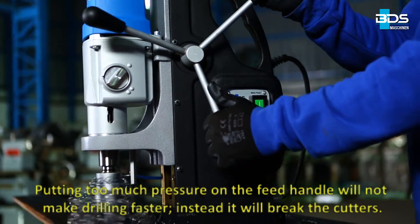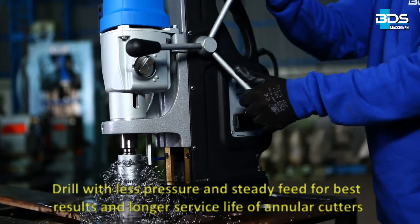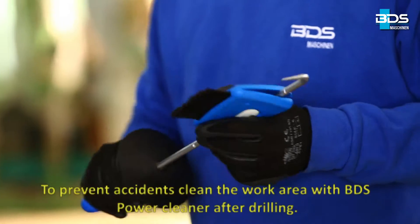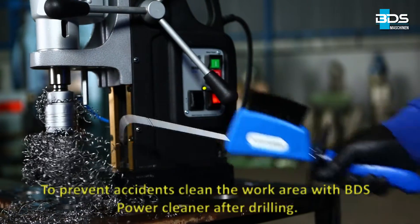Use lots of lubricant for good results. Putting too much pressure on the feed handle will not make drilling faster — instead, it will break the cutters. Drill with less pressure and a steady feed for best results and longer service life of annular cutters. To prevent accidents, clean the work area with BDS power cleaner after drilling.